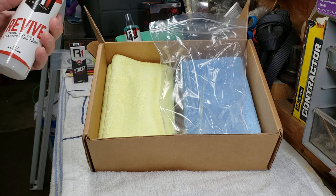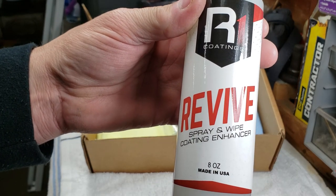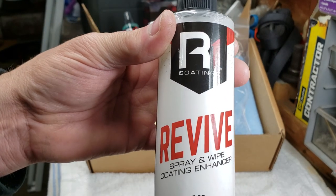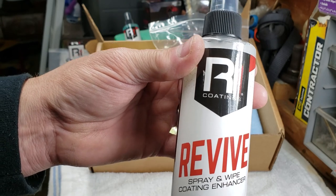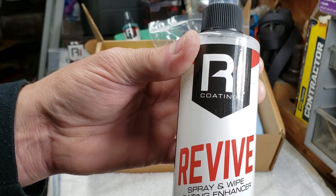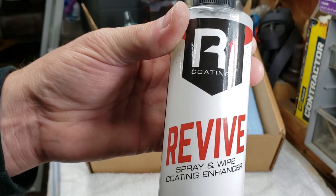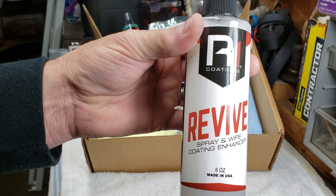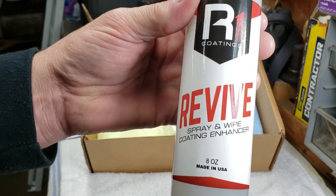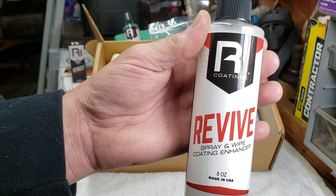After you put your coating on, they include something called Revive, which does contain ceramic coating in it. You use it probably a few times a year — Steve told me maybe two to four times, depending on your environment, geographical location, and weather. Just spray it on after you wash the vehicle. This is also an 8-ounce bottle — decent size, use it sparingly.